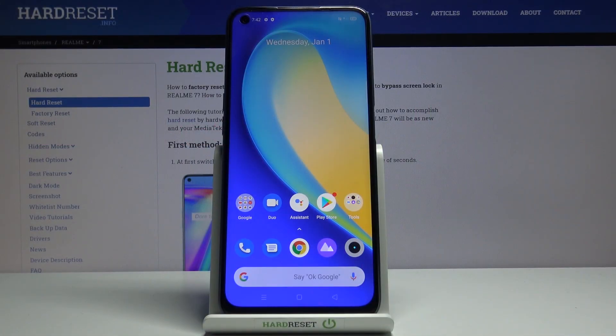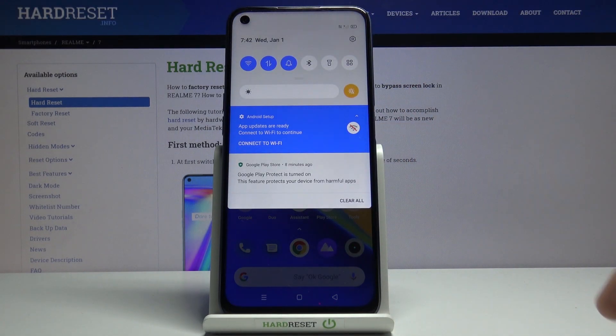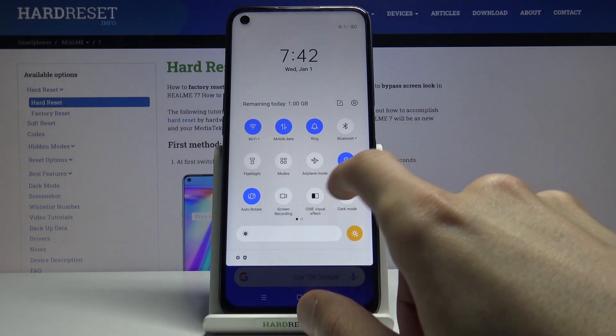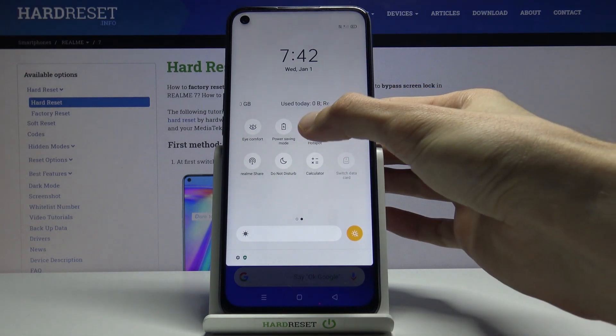Welcome to Realme 7. Today I'll show you how to enable and set up the portable hotspot. To get started, let's pull down the notification panel and from here find the hotspot toggle. There it is — personal hotspot. Once you find it, you want to hold it.